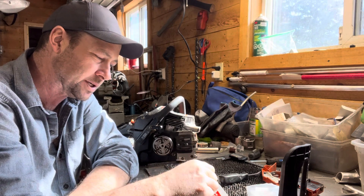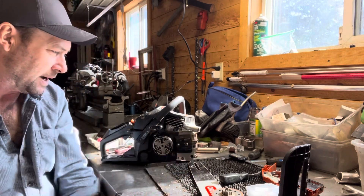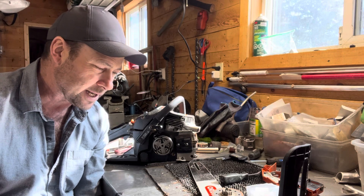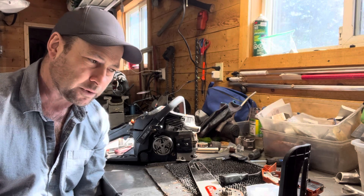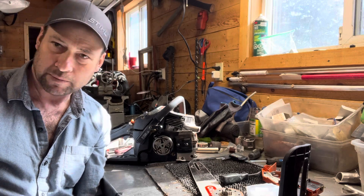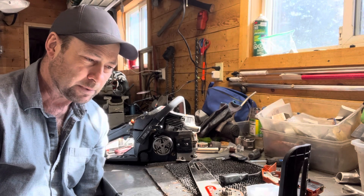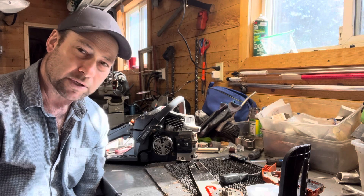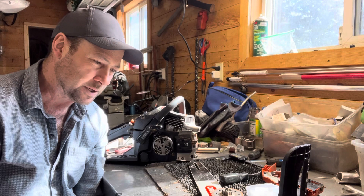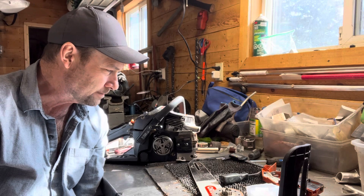One thing that's important to remember is that both Chainsaw Canuck and I have boosted the power on these things very significantly compared to what they were originally designed to run at. That's one of the reasons we're finding that moving to the .325 versus the 3/8 LP is necessary. Normally smaller or underpowered saws don't have the power to pull the .325 even though it is narrow kerf, but because these are boosted so much, they can definitely handle that.